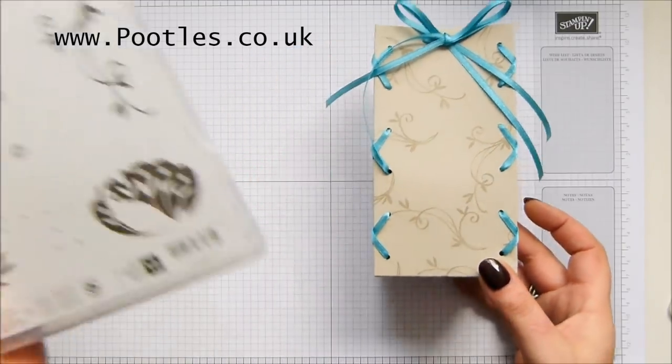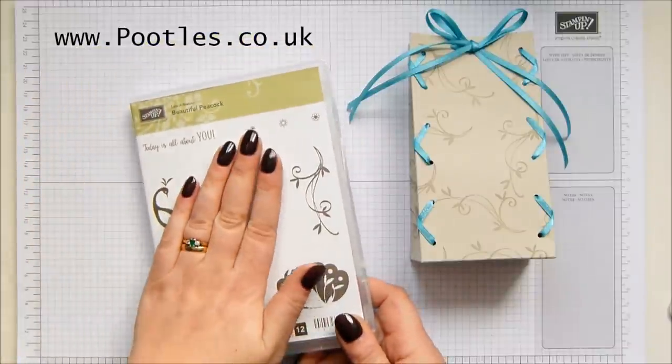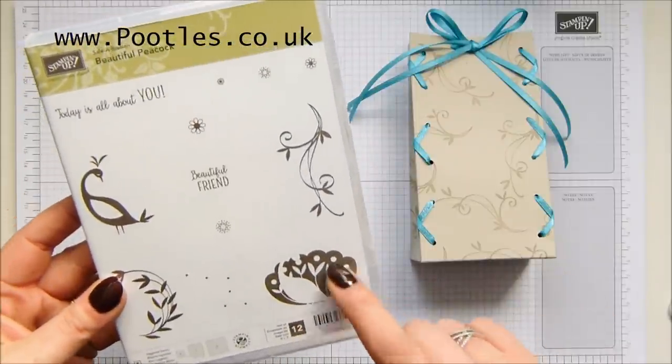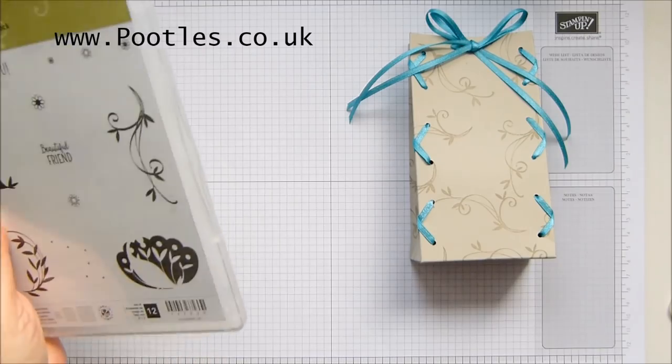It's all been stamped with the beautiful, beautiful Peacock stamp set. You can choose this or one of many other things for free. I love this, it's so gorgeous. I'm going to show you how to make it.